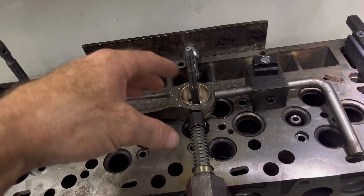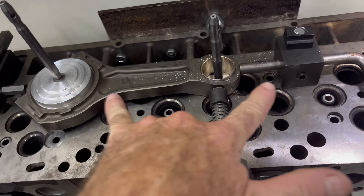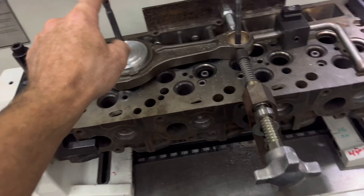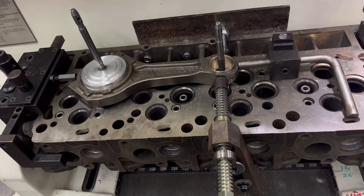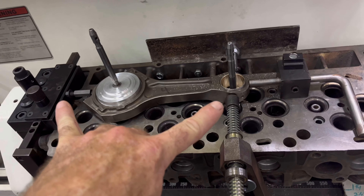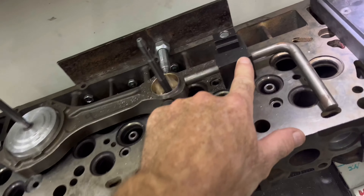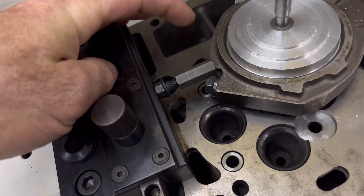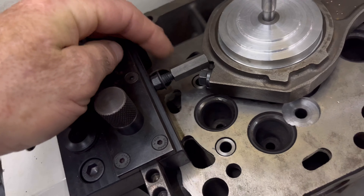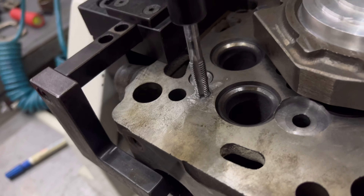We kind of played around with this ghetto setup for a while trying to figure out how we're going to do it. We finally got it mounted and got that done. I thought the pilot was going to hold it side to side, but we're backwards now. I need to figure out how I'm going to hold it in a replicatable way.